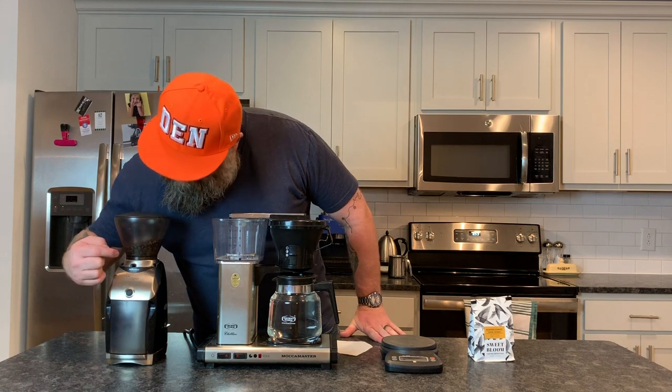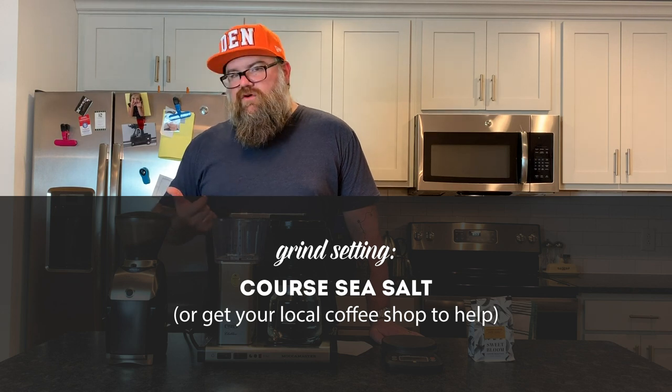I made a mistake in a previous filming of this video not having the grind set correctly. When you're making drip coffee, you want kind of a coarser sea salt consistency for the grind. If you have a burr grinder but you're not sure if you're on the right setting, all burr grinders are different — so a 28 on mine is not the same as a 28 on a different grinder. What I'd do if you're trying to dial this in: go to your local coffee shop and get them to grind just a little bit of coffee on their drip brew setting. Take it home, dump it on a white paper plate, and you can dial in your grind setting — see if yours is finer or coarser compared to theirs and adjust accordingly. That will help you actually dial in the consistency you need.